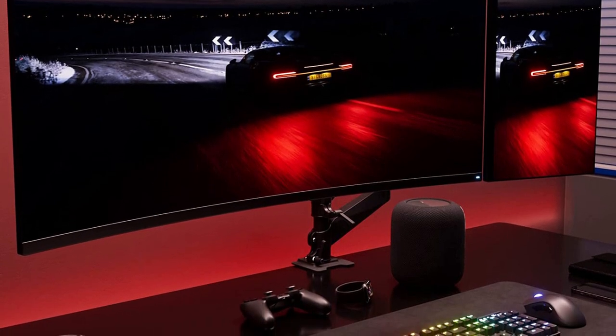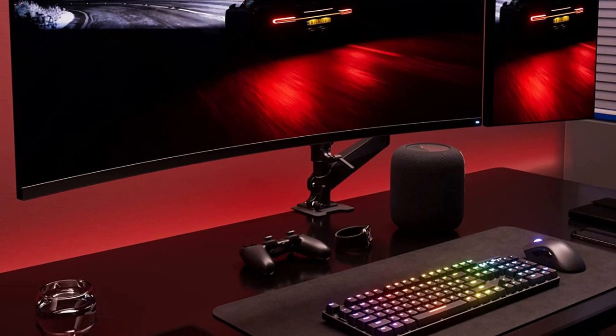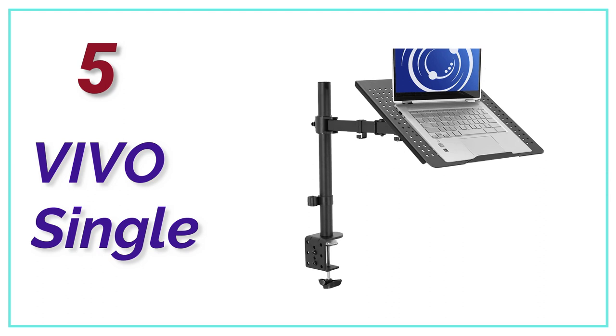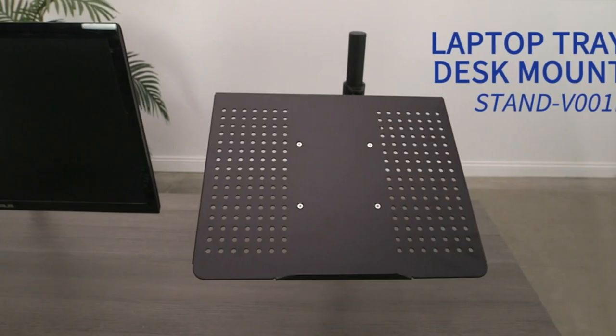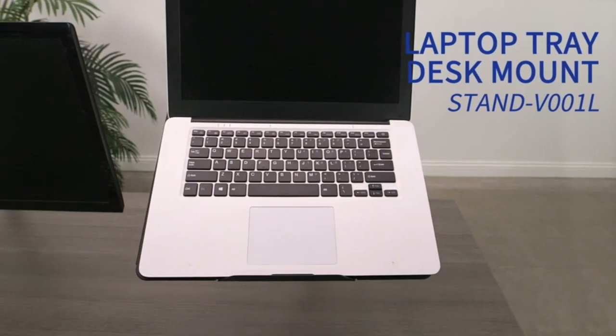We do extensive research on the top brands and models in order to help you find the right product. So, let's get started. At Number 5, the Devo Single. This laptop desk mount is compatible with most laptops and notebooks on the market.